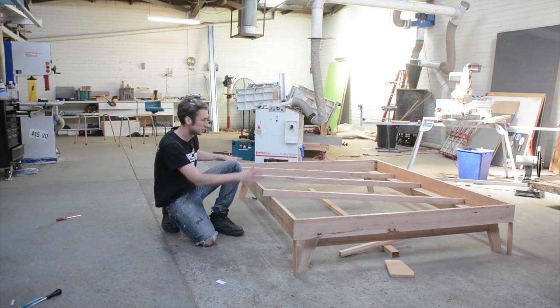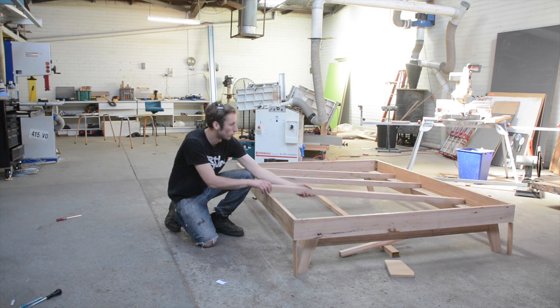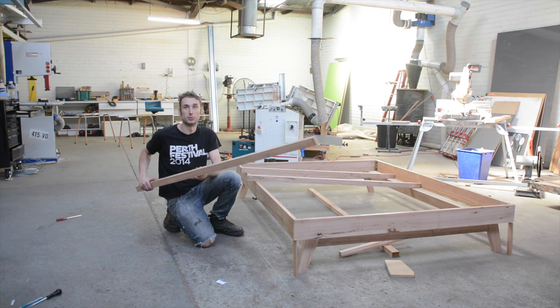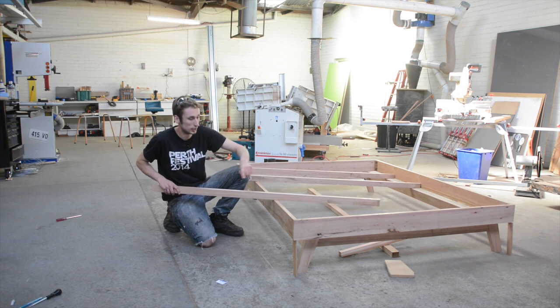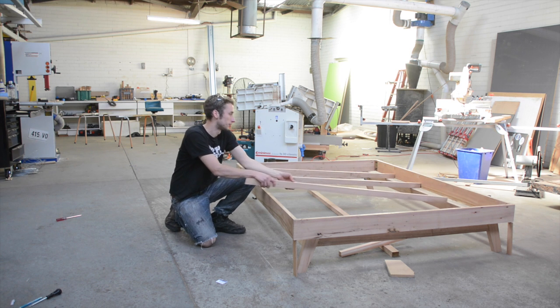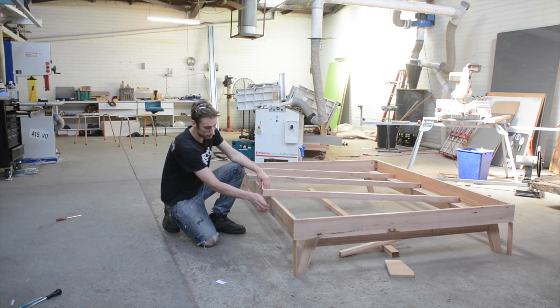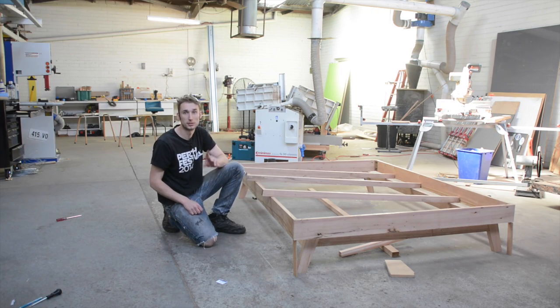I've mocked the frame up in position and that is looking pretty decent. Now we just need a way of actually supporting the frame itself on top of the base, and that's where the frame supports come in. We just cut them down to the exact same width as the frame and they sit over the base. They get recessed in so they're flush, and then the frame sits on top of them — little notches make sure it gets indexed perfectly every time.